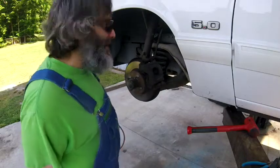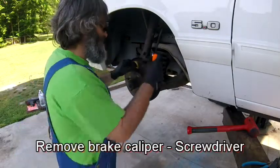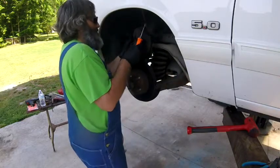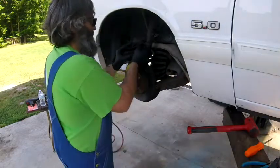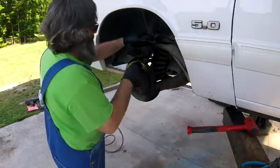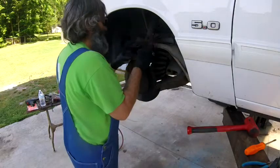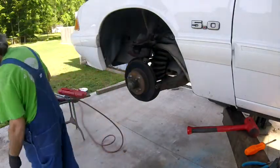When you're prying the caliper off, I find that it's best to go right in the center and push against the rotor. Once I've got the caliper off, I remove the outside brake pad and discard that.